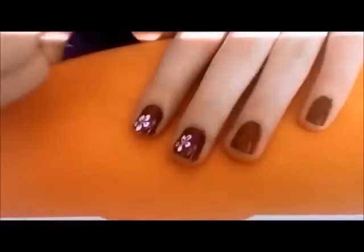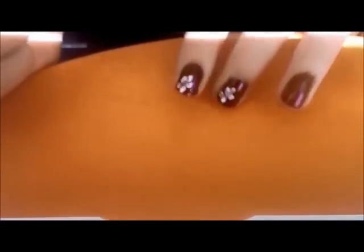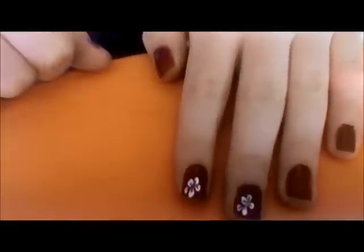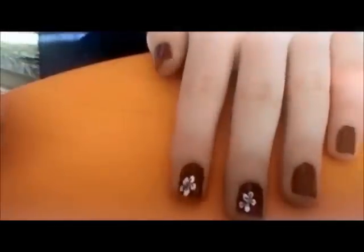That one's a little messy, but it's okay, because from far away they look really pretty — see this one. You will just do that to the rest of your nails. Try this out, let me know how you like it, and comment below. Okay, bye!